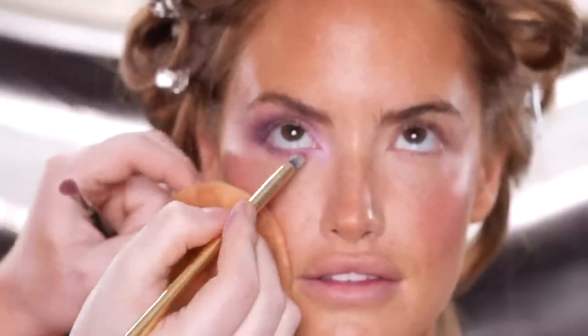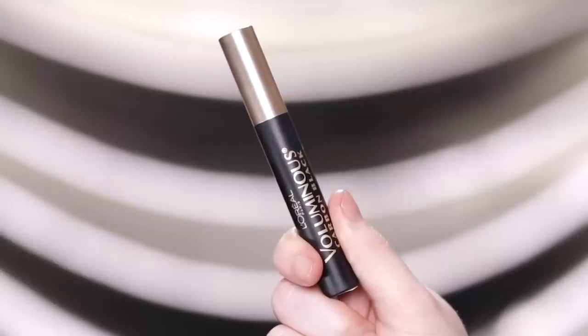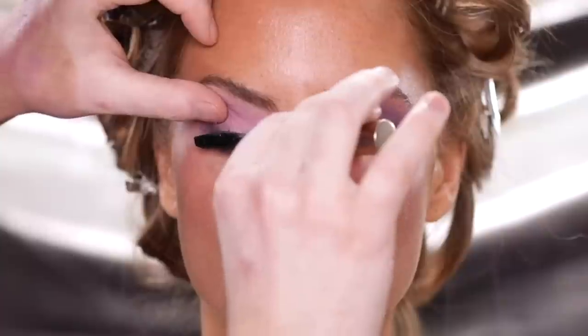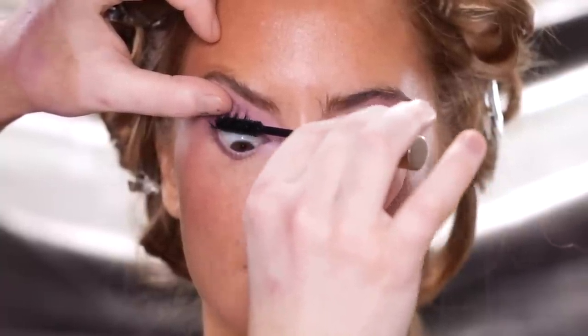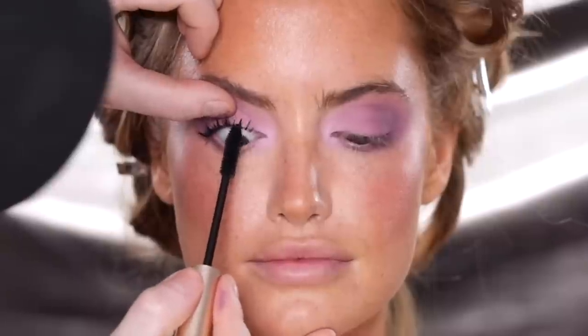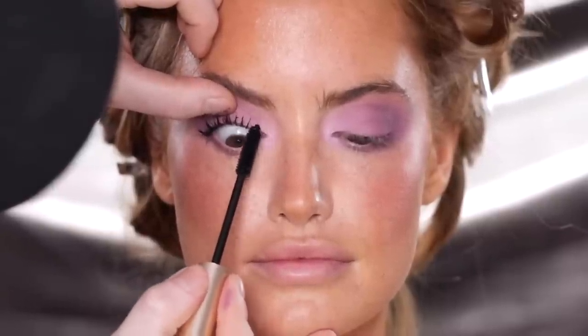Once the shadow is placed and blended, I'm heading over to the L'Oreal Carbon Black Voluminous Mascara to run through the upper and bottom lashes, really working this into the root of the lash and lifting upwards. To keep this look soft, I'm opting not to add false lashes today. And as you can see, she has incredible lashes as is — this mascara really just gave it that extra bit of impact.